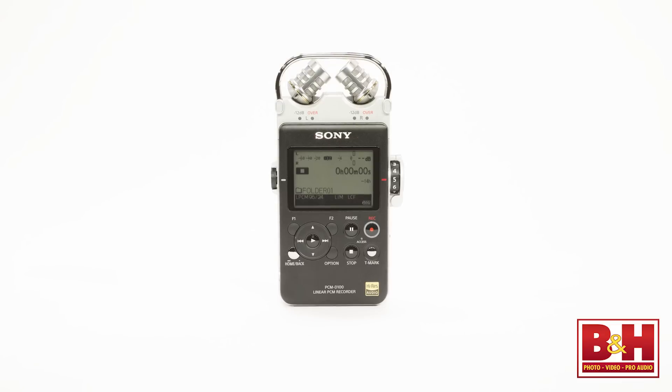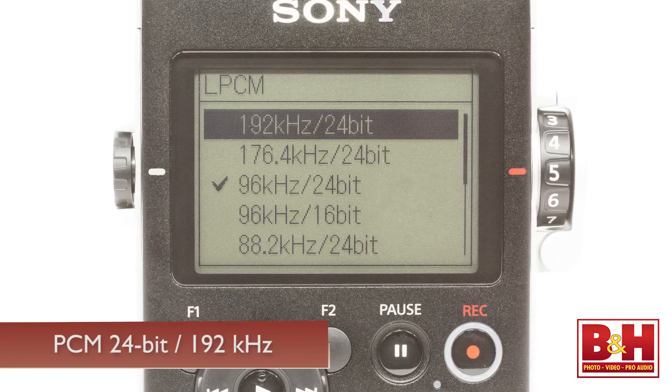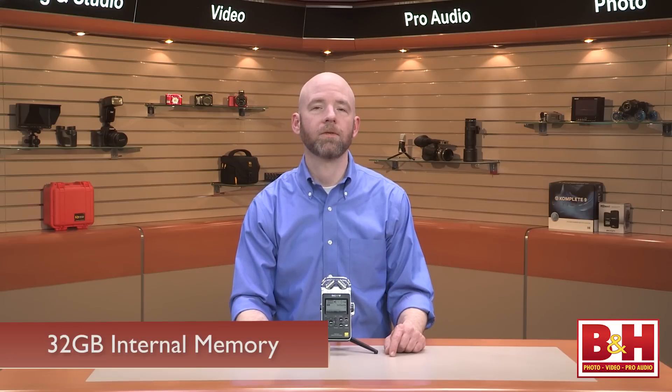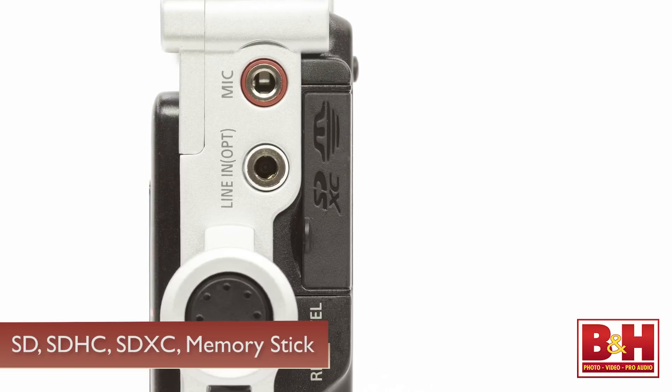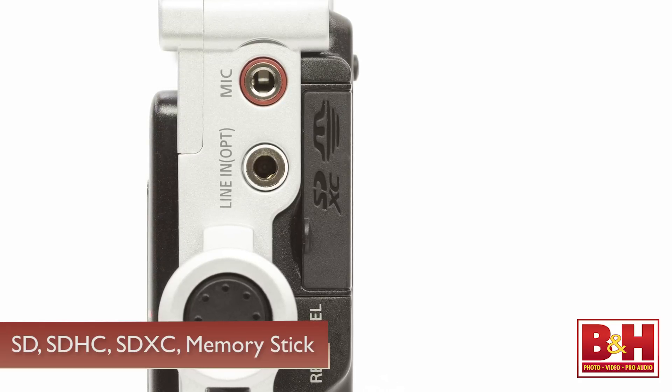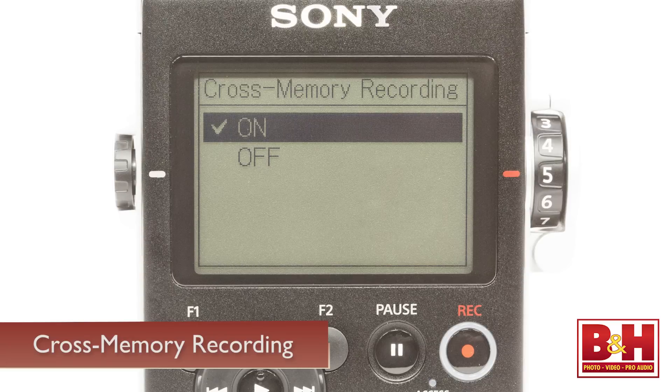The PCM D100 is part of Sony's new line of high-res audio products, and as such it allows you to make PCM recordings at rates of up to 24-bit, 192 kHz to its internal 32GB of built-in flash memory. It also supports SD, SDHC, SDXC, and memory stick cards, and offers cross-memory recording.